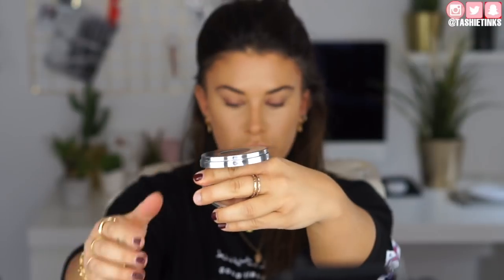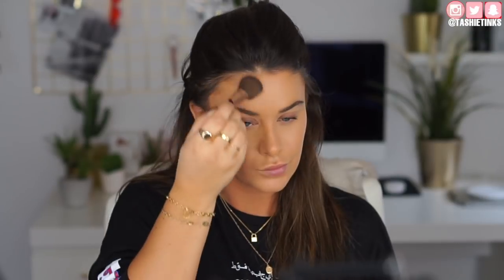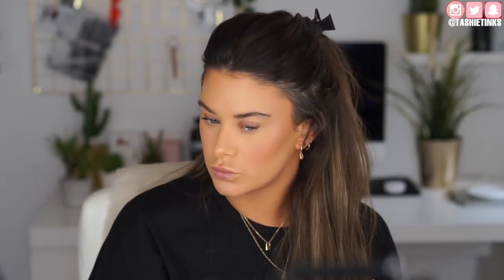To set the concealer, I'm taking the Rodial Translucent Powder on a Kat Von D contour brush — just pushing it in the areas I really need it. Then I'm taking the Charlotte Tilbury Film Star Bronze and Blush palette and the Charlotte Tilbury brush to set the contoured areas and bronze up the face slightly. I'm also taking the blush from this palette — it has a really nice glow but it's not shimmery, it just gives your face a really healthy glow.